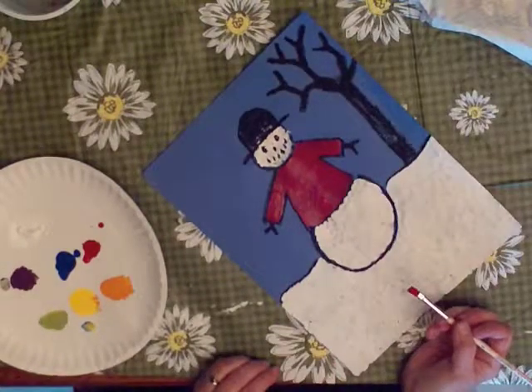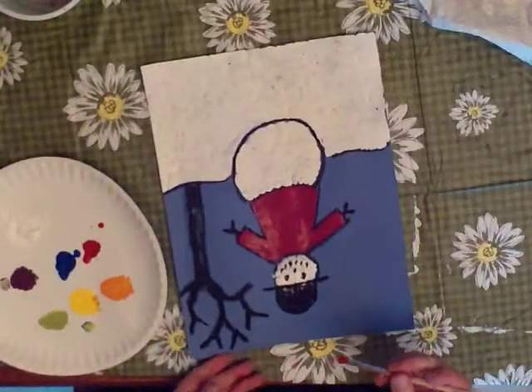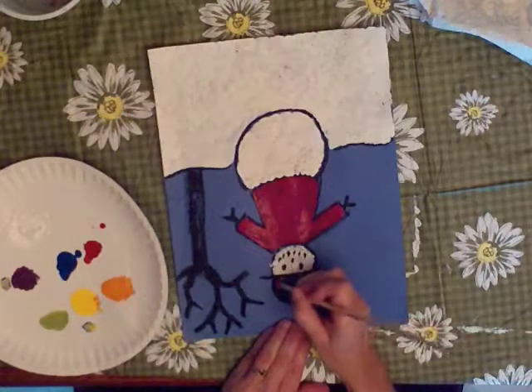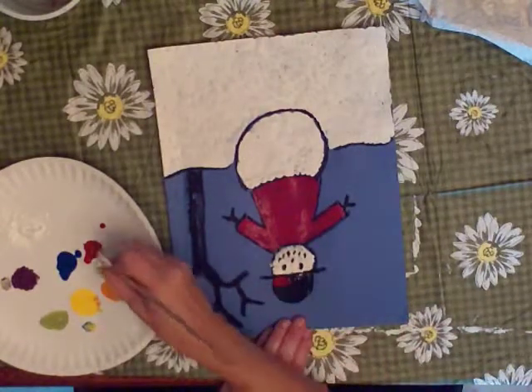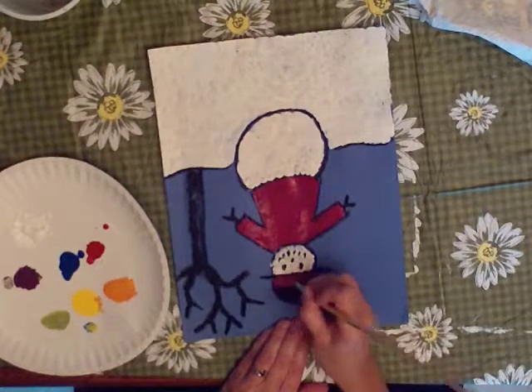I'm going to put buttons on, but I'm going to wait until it's dry. Now I want to put a band or some decoration on his hat with paint. And so I turned it upside down because my jacket's still wet, but the paper above his head is dry.